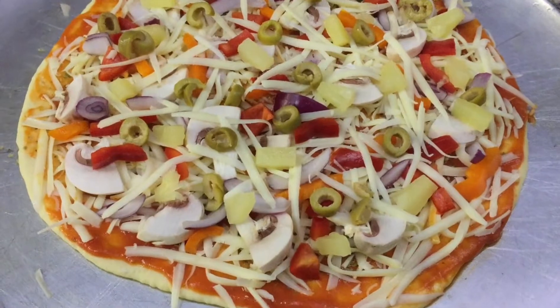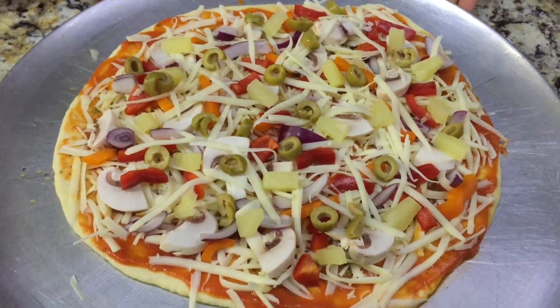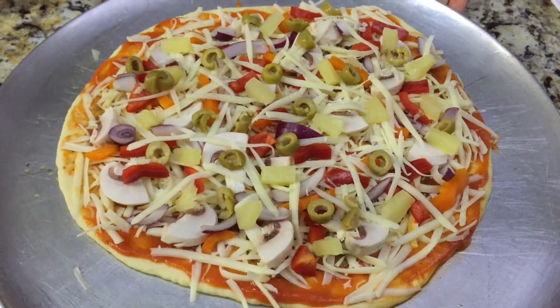Now the pizza is ready to go in the oven. You're going to cook it for about 10 to 15 minutes. Make sure you ask a parent to put it in the oven and take it out for you.